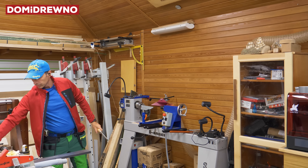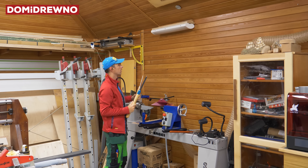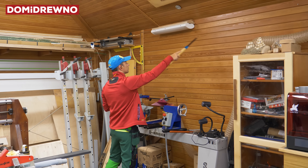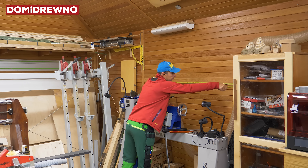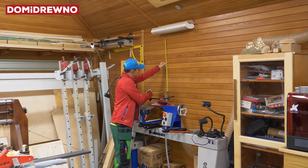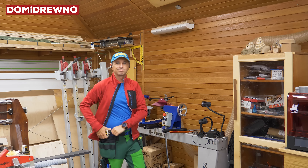Microphone check. Hello my friends, my name is Jarek and welcome to our workshop. Forgive me for all my mistakes, but English is not my primary language, so I will try to do my best.